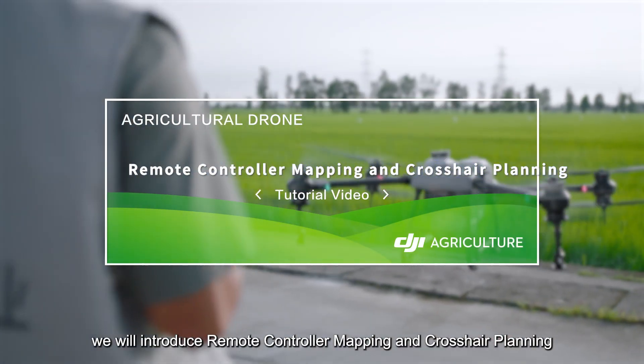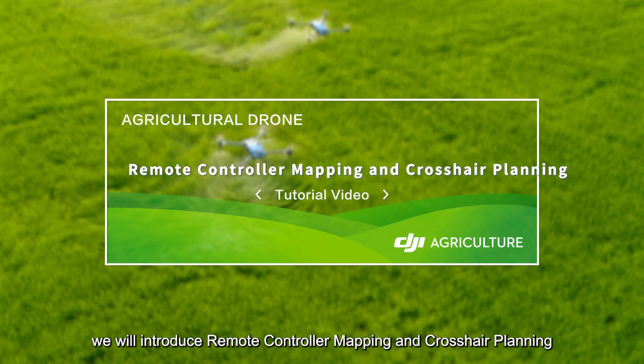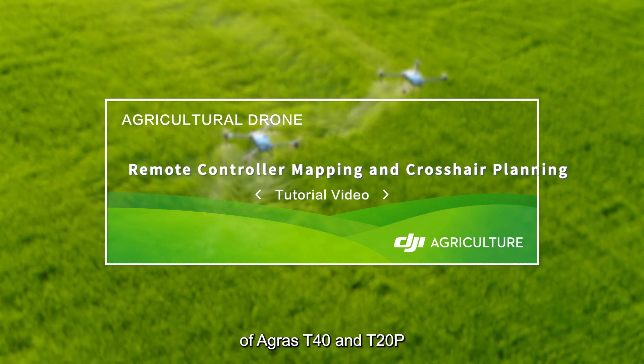In this video, we will introduce remote controller mapping and crosshair planning of the Agris T40 and T20P.